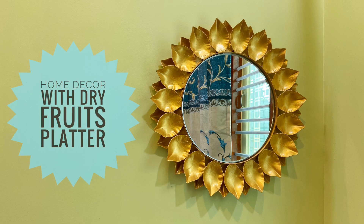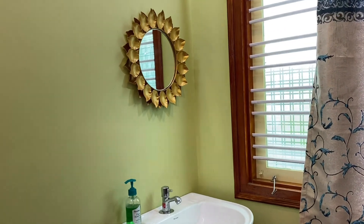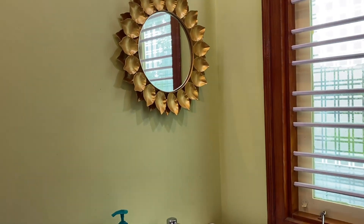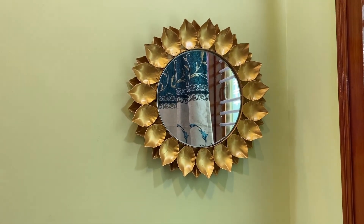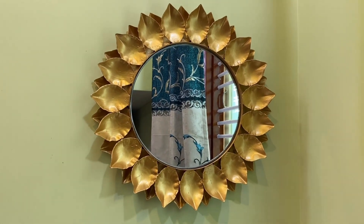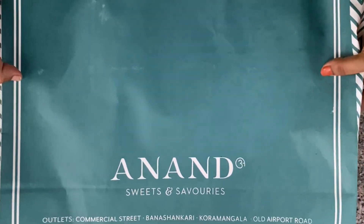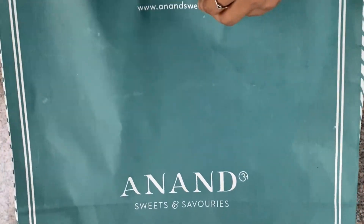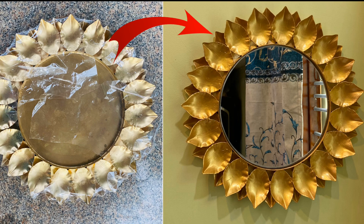Hello everyone, welcome to my channel Create to Inspire. Many of us receive dry fruits platters as gifts from friends and family for special occasions. We simply eat the dry fruits and throw the plate away. Instead of throwing it away, today I am going to show how I reused an empty dry fruits platter purchased from Anand Sweets, Bangalore, and converted it into a beautiful mirror. So let's get started.